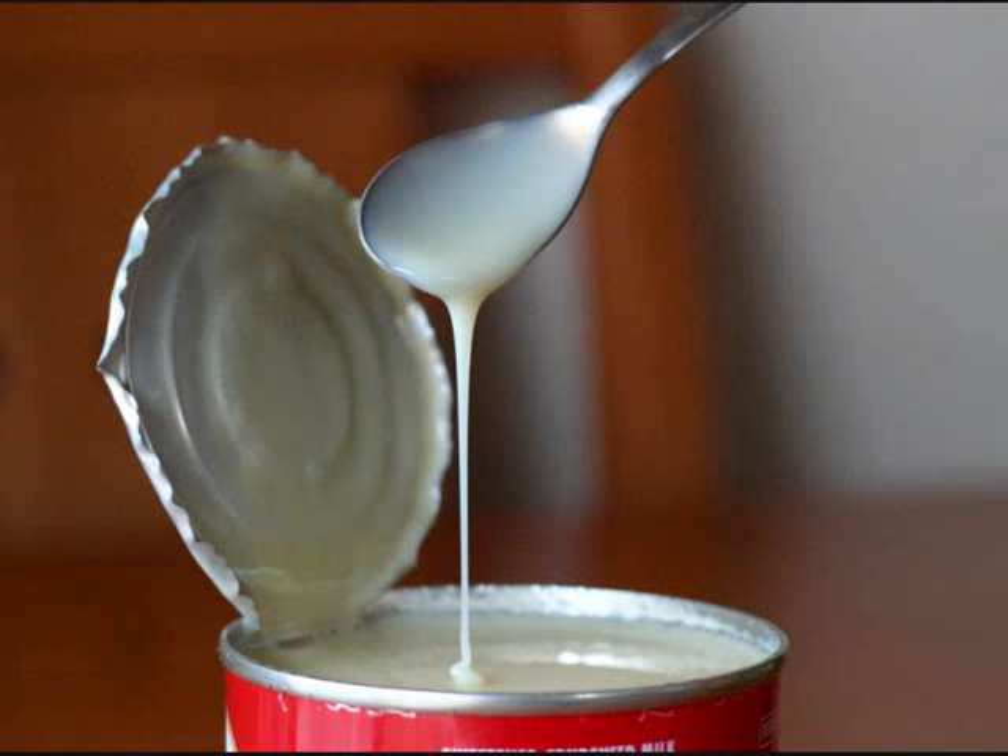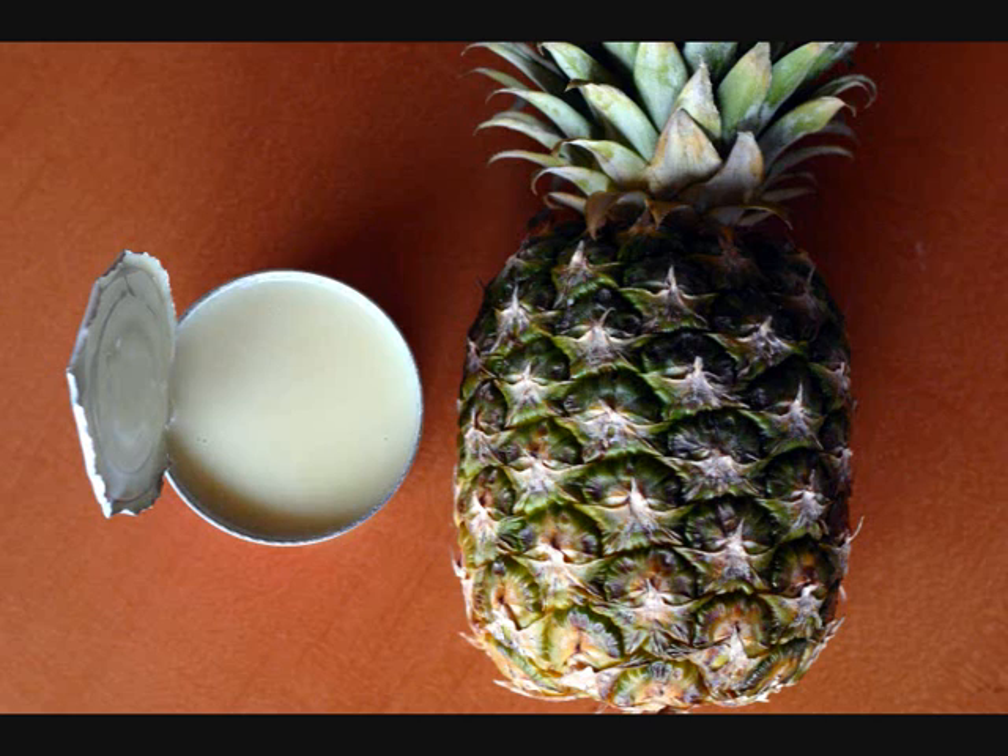This is what's going to make your drink smooth and creamy and milky — it's sweetened condensed milk.